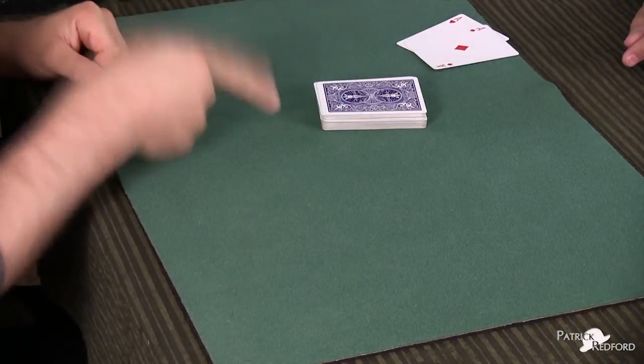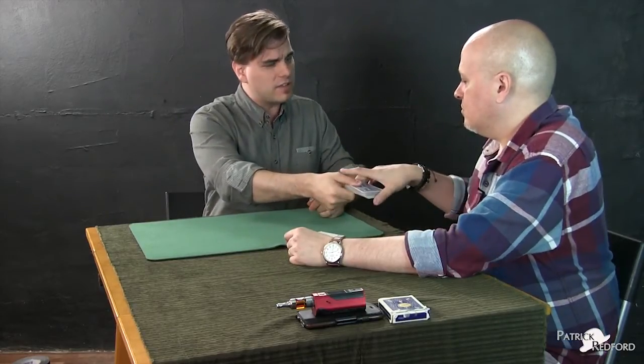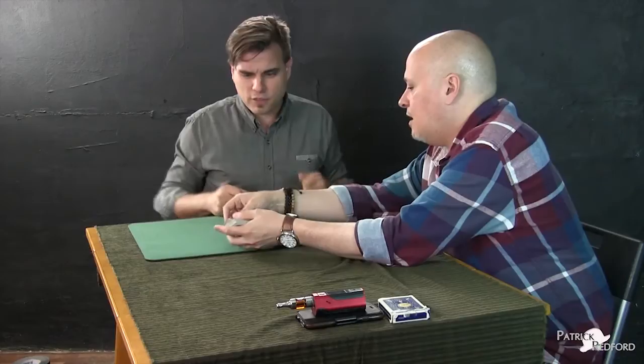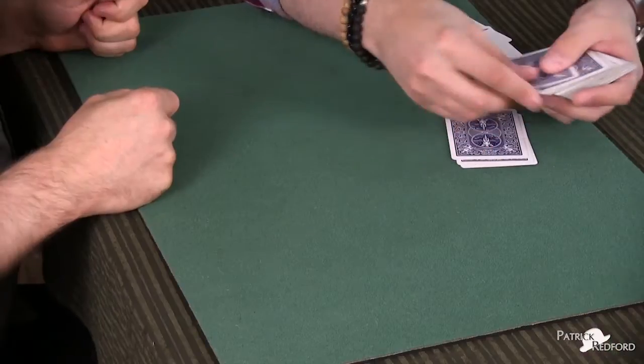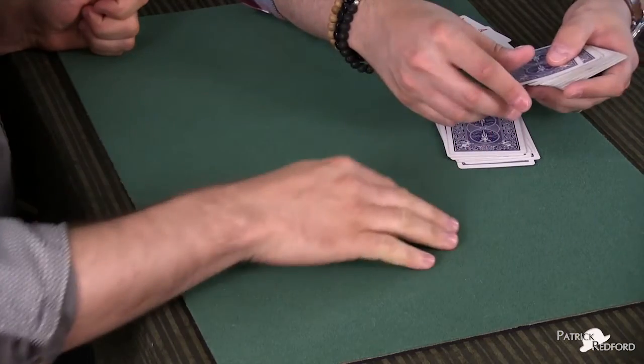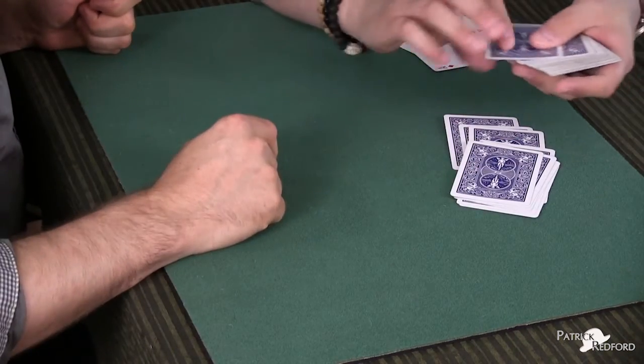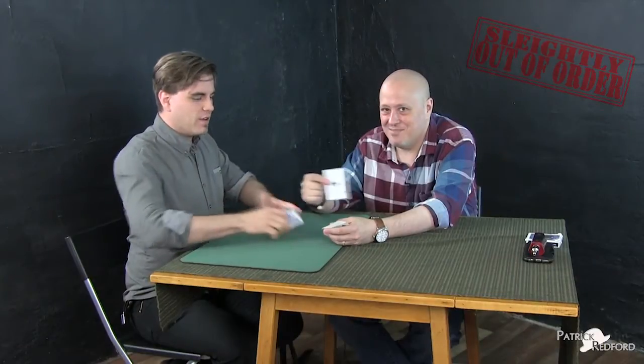Now the ace of clubs and spades — they have to have it spelled out. You get to decide: ace of spades or ace of clubs? Clubs, please. Ace of clubs — do you want to spell? Yes. Just deal one to the table. A, C, E, O, F, C, L, U, B, S. Last one to the table — S. Just like that. And what's the next one? The ace of clubs. Which is pretty cool.